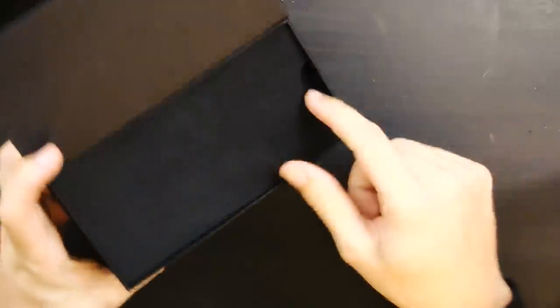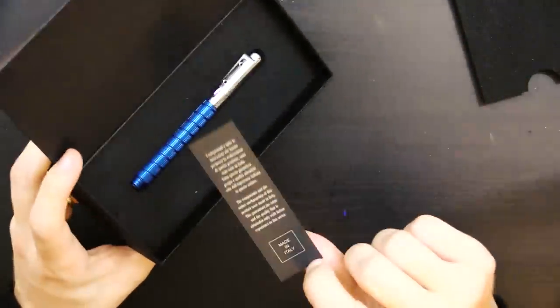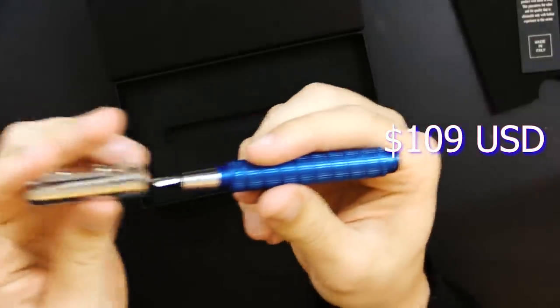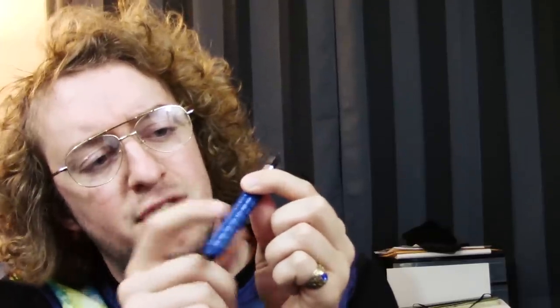This first pen comes in a nice box with a little cover on it. Pop this open — very squishy and cushy inside. A little card in there says made in Italy. Right off the bat, it does feel nice and heavy. I like the weight, it rests in your hand well. It doesn't feel cheap. I can tell it's been well machined out of solid metal.